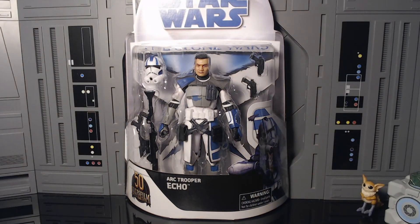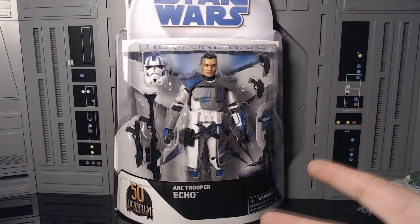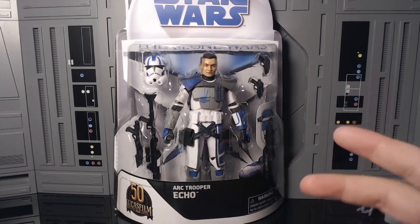Let's get into our main man Echo. Watching Echo develop throughout the Clone Wars series has honestly been amazing, and I'm glad they included him in the Bad Batch, though him and Tech are a little bit too much at odds right now. This guy is freaking awesome. I'm glad they made this because a lot of people were getting mad that we might get Bad Batch Echo before we got ARC Trooper Echo or even regular Echo. But here we go — ARC Trooper Echo, and I cannot be more happy about it.